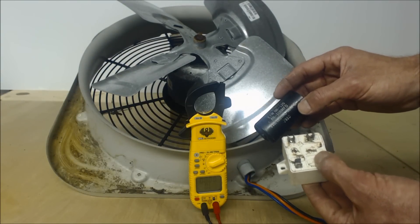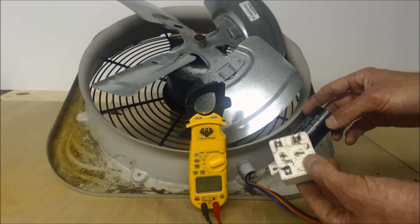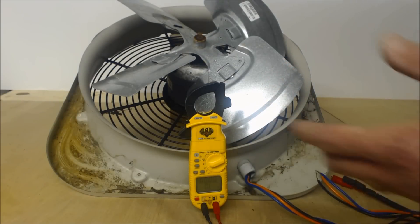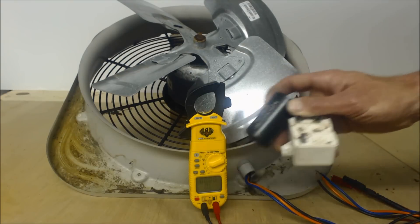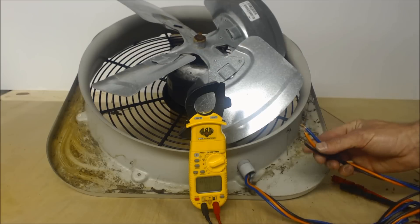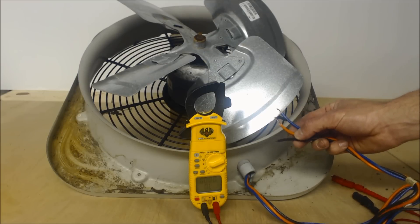This other component is actually a hard start relay and start capacitor. It kicks out the start capacitor after about half a second to help the compressor start. That does not have anything to do with your condenser fan motor.